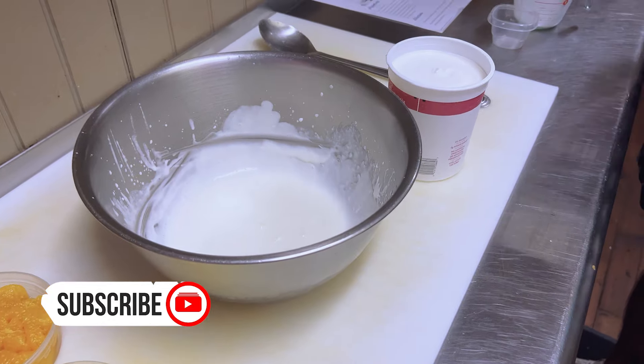I don't know if I made it to soft peaks, but it's close enough. So to this, I'm going to add half a cup of Greek yogurt — that's about a half a cup — and I'm going to just fold this in.